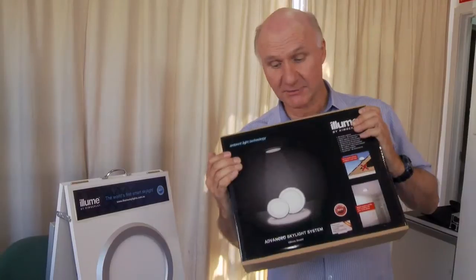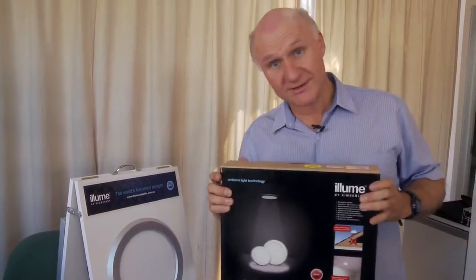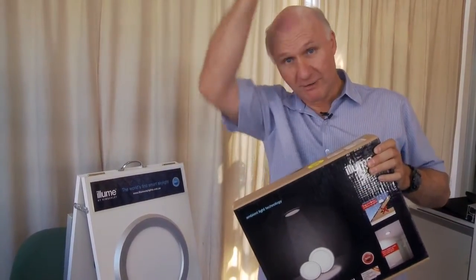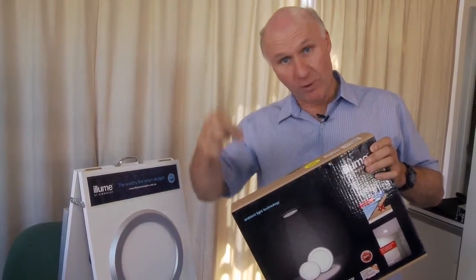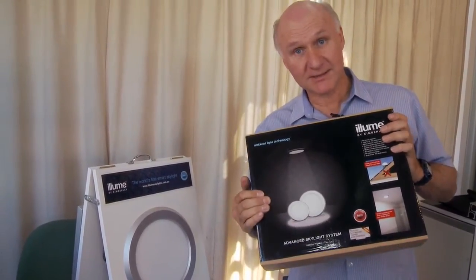This thing is great — you can put it in any place in your home. It's simple to install because with normal skylights you've got to cut a great big hole in the roof and run a great big tube down. With this you just have to drill one little hole, run a wire through down to the light panel, and then you're done.